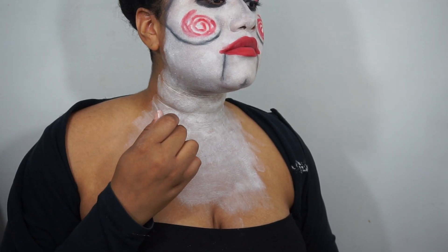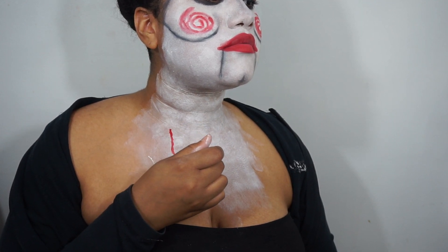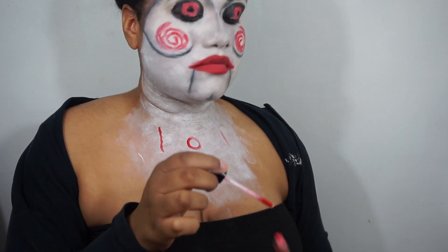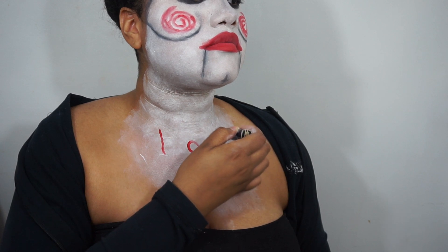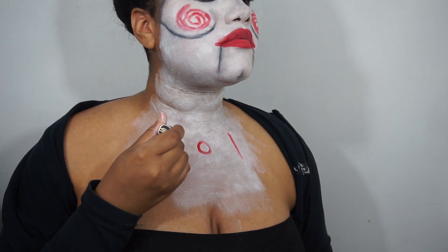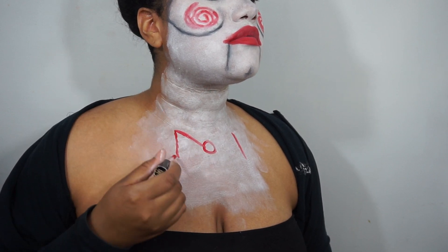So now moving on to the chest part, which is why I applied the color stick all the way down. I'm going to create a fake bow — a red one using the lip matte cream. I did bring this bow down a little bit too far but it's okay. And if you do have a bow tie and a top to put on, go ahead and get dressed, but I had to draw it on.